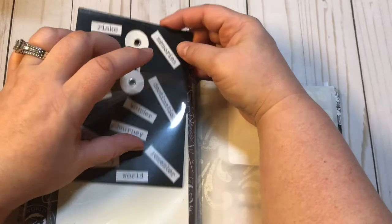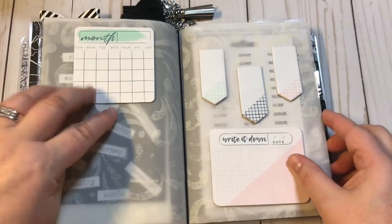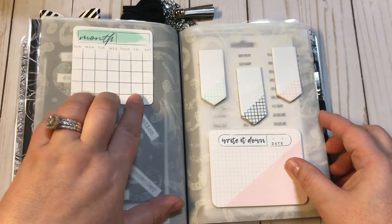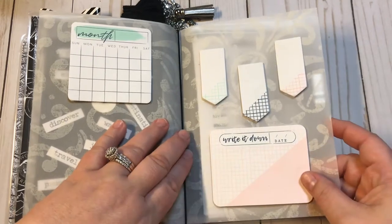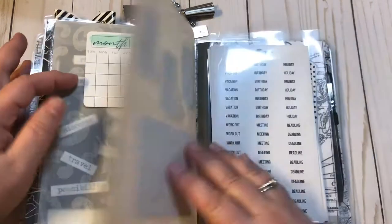Right here I got a vellum dashboard. There are four or six month Post-it notes, some page flags, and then some extra little Post-it notes where she can make little notes and different things on there.